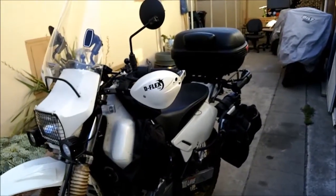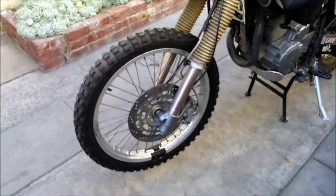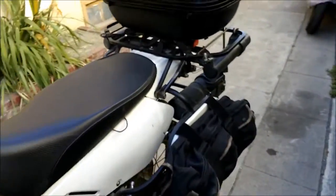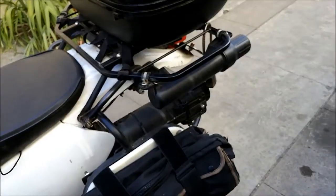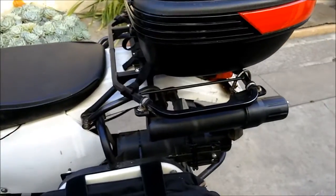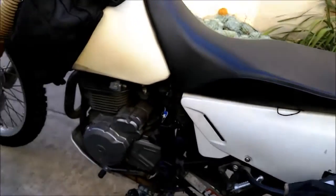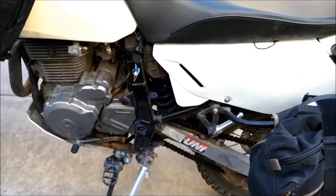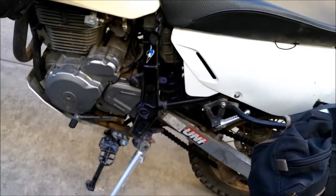I bought this off a dude in Prunedale — just past Gilroy a little bit. When I got it, the rear fender was all burnt up. They said a jacket caught on fire on it. The rear shock was completely blown — totally out of oil — it would just flop around, which was dangerous. I replaced that with a new used one off eBay.